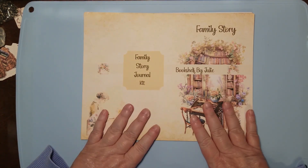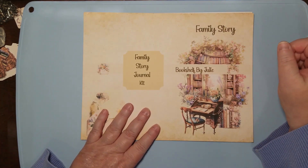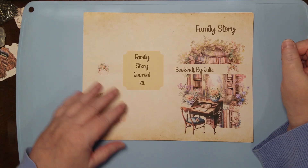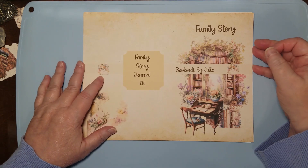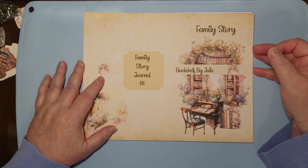So I'll quit rambling. New add-on kit to go with the family story journal — it's on Etsy. You guys take care, please like and subscribe, and thanks for watching. TTFN.